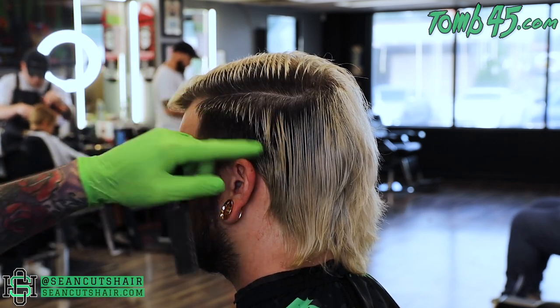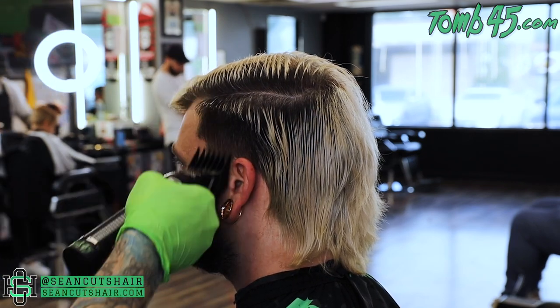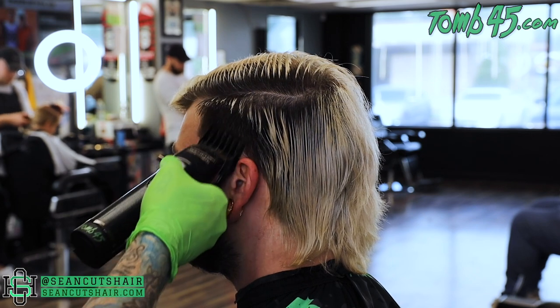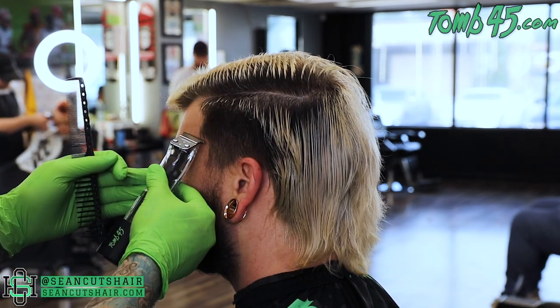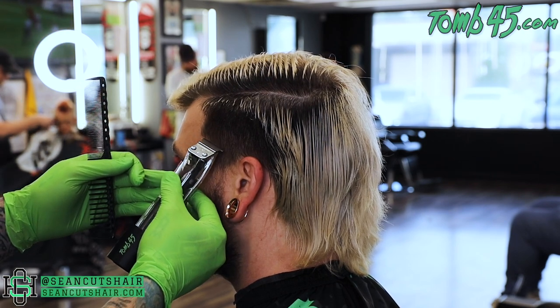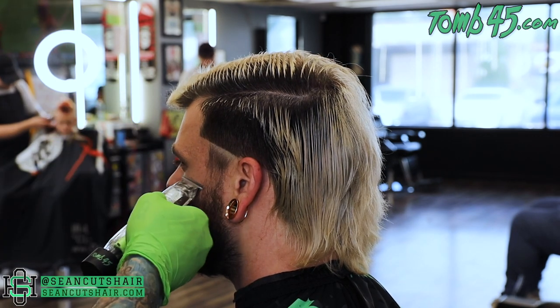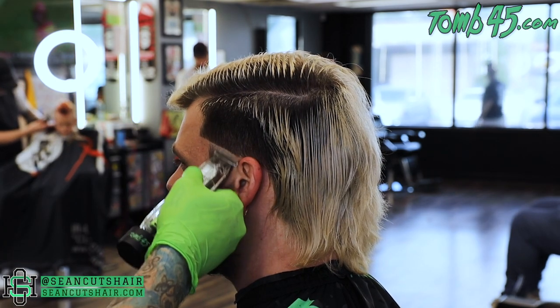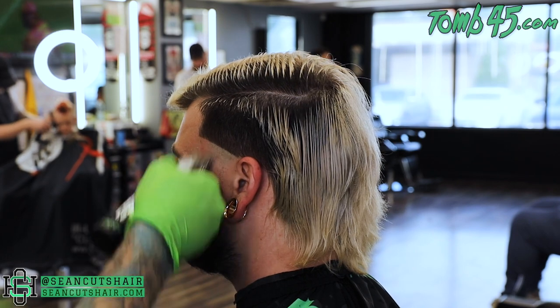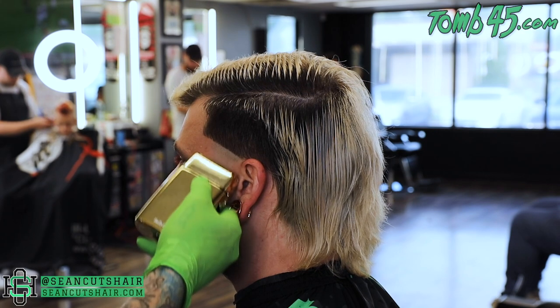Now that's done, we'll start our taper. I'm gonna come in and start my bald guideline — we're gonna go straight across from the corner of the teacup to the top of the ear, and then we'll bald everything out underneath that. We're coming in with the shaver and getting this all the way down to the skin.